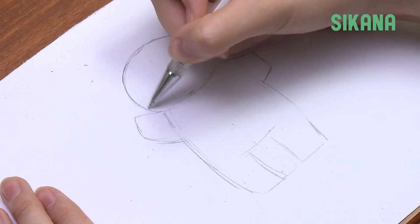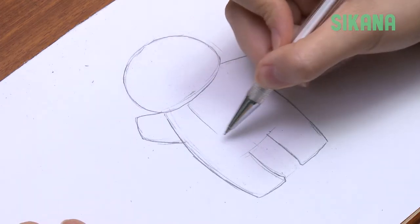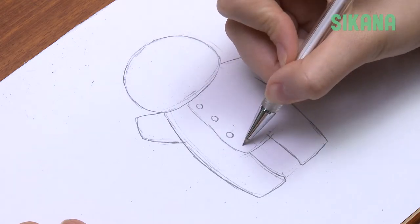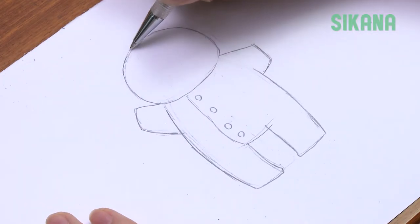Erase any unnecessary lines. Add the contours like this. Then draw the buttons on the baby's pajamas. Add a few locks of hair on the top of his head.